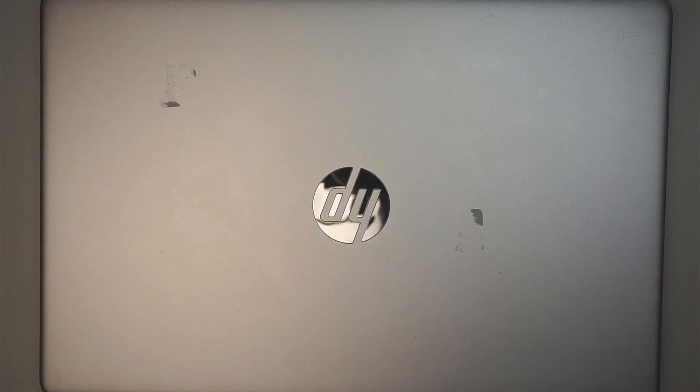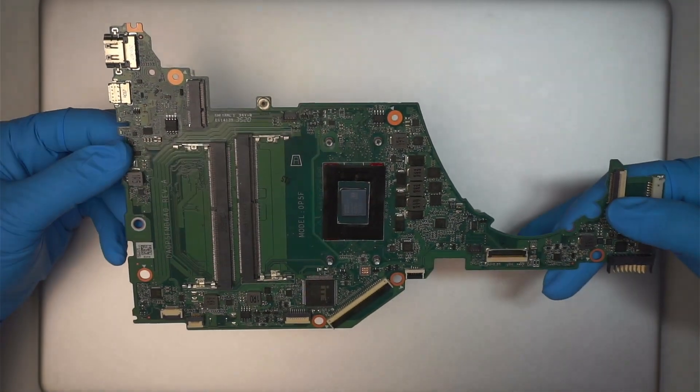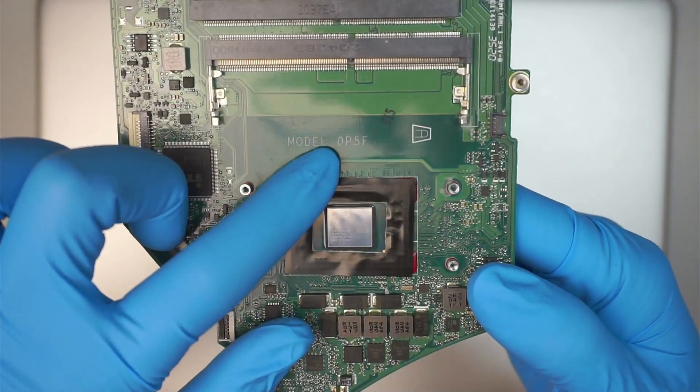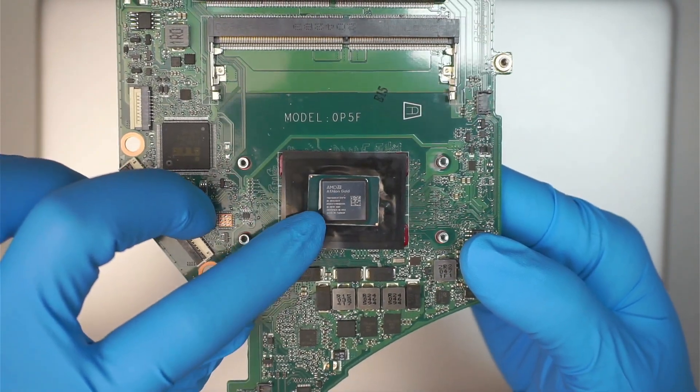Hi, welcome. Simon here and I hope you're doing well. In this video, I'll be replacing a motherboard on an HP laptop. This is a motherboard replacement — the model is 0P5F and this is the AMD CPU.